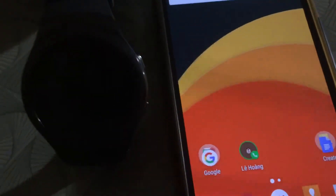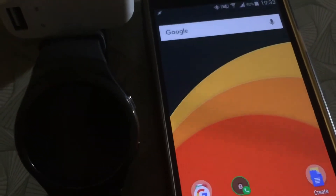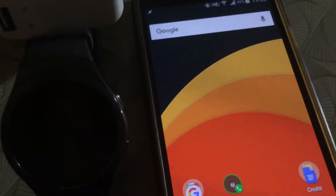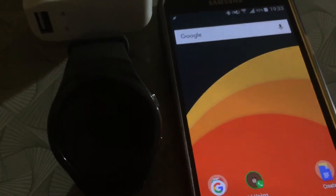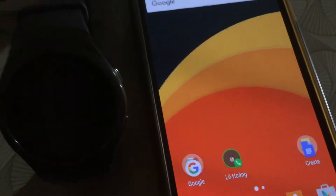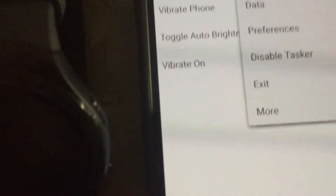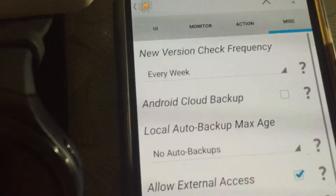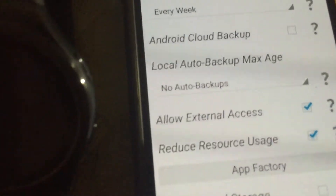Now if you are new to Tasker, make sure that you install Tasker before my app, otherwise my app will just show an error when you try to trigger an action from the watch face. The next thing you want to do is go to Tasker preferences, then under Mix make sure that 'Allow External Access' is checked.